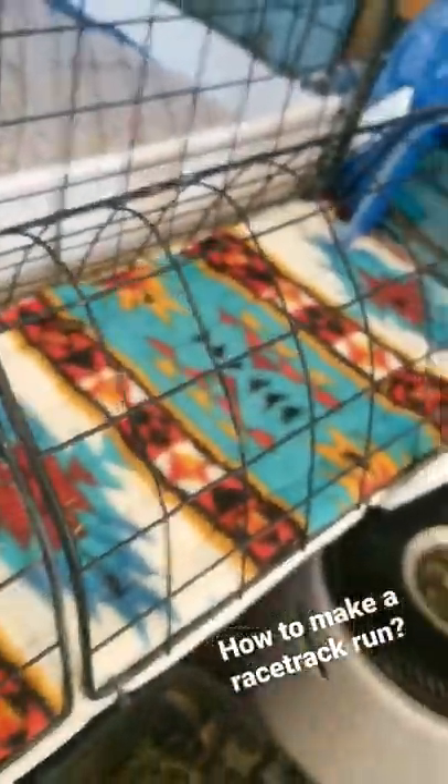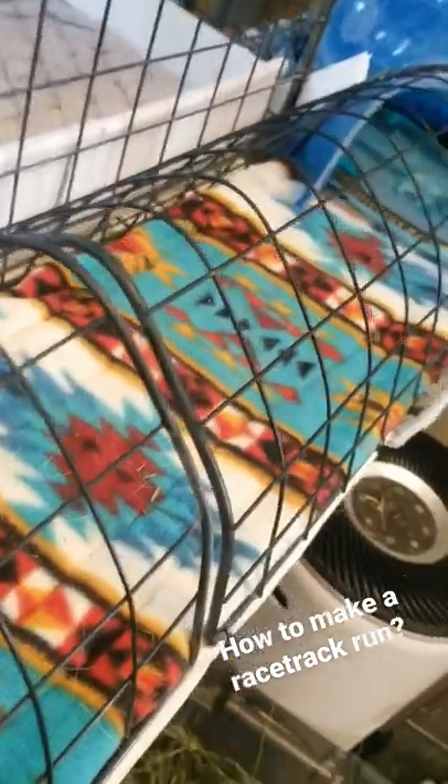Hi Pippi! So since I posted this video today of Pippi running around being crazy, a lot of people have been sending me messages saying, how do you make these racetracks? What do you do?